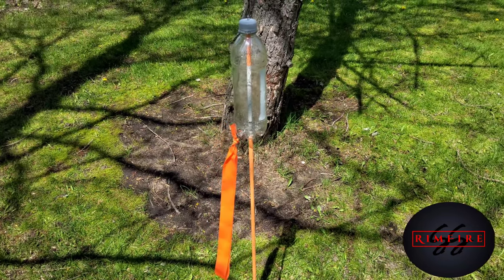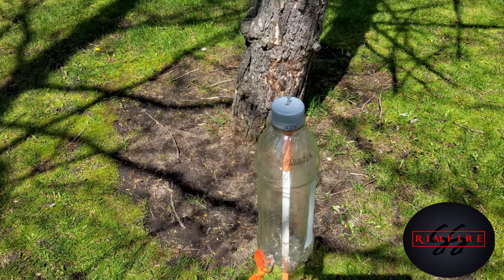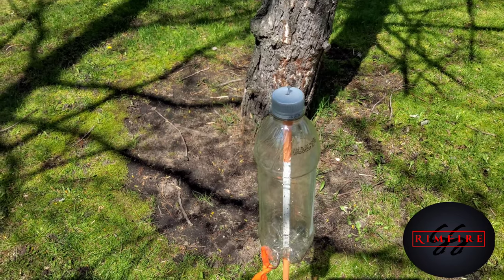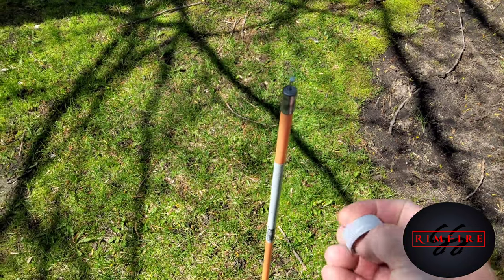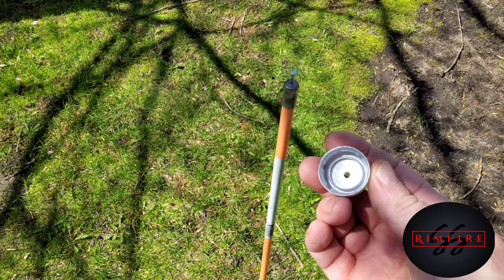I also drilled a little hole in the top of the cap and then just tapped a little nail in. I use the driveway marker with the metal cap — that metal cap will provide a smoother surface for the cap to spin on. Then just drill a hole in the center of the pop cap too.